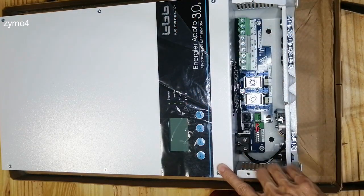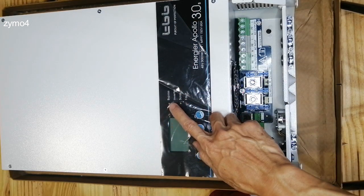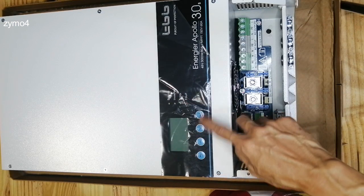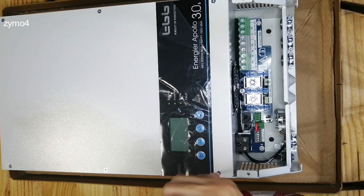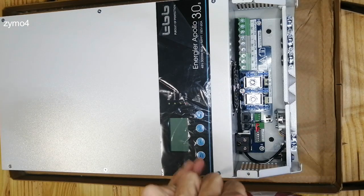The construction of its LCD, as you can see, is similar — simplicity. So you have the bypass, the inverter running indicator, solar input, error indicator, and the buttons: up, down, return, and enter. Simple.